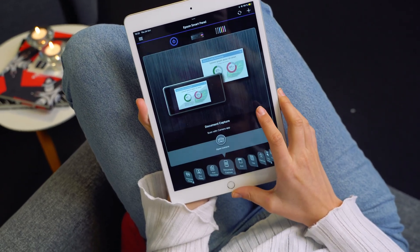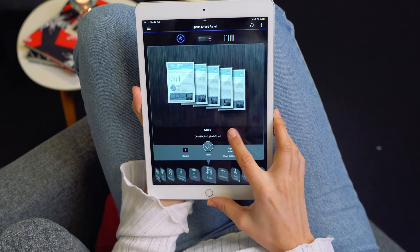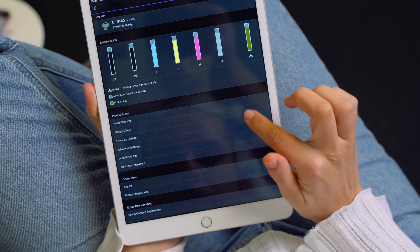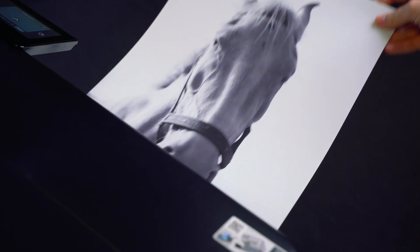Now let's check out the Epson SmartPanel app more closely. With this app, you can easily print directly from your phone or tablet, as well as copy and scan documents. You can set up, monitor and troubleshoot your printer from anywhere, and print borderless photos up to A3 size.